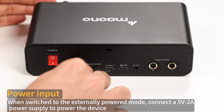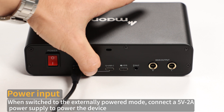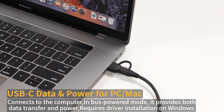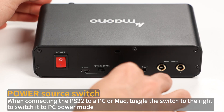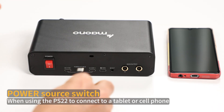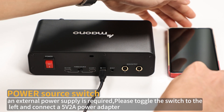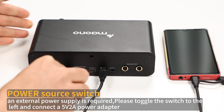Power input: toggle the switch to the externally powered mode and connect a 5V 2A power supply. USB-C data and power for PC or Mac: connects to the computer in bus-powered mode, providing both data transfer and power. Requires driver installation on Windows. Power source switch: when connecting the PS22 to a PC or Mac, toggle the switch to the right to switch to PC power mode. When using the PS22 to connect to a tablet or cell phone, an external power supply is required — please toggle the switch to the left and connect a 5V 2A power adapter.